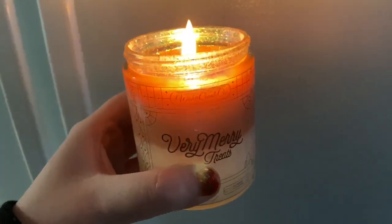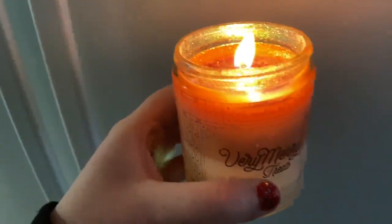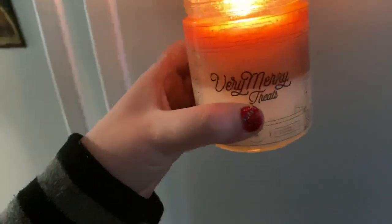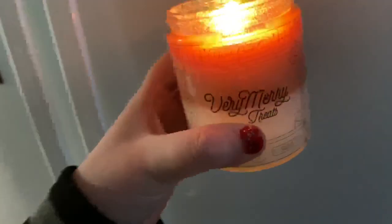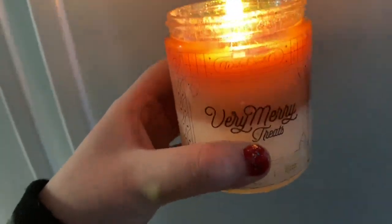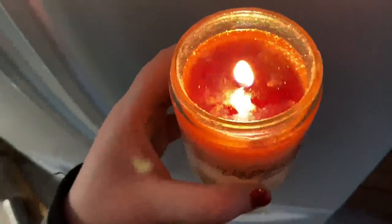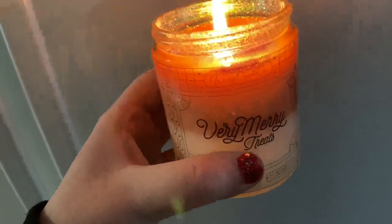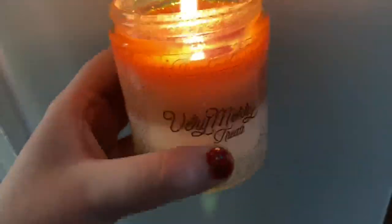So I lit Very Merry Treats today and it smells so good. You might hear baby songs — I'm sorry, he's watching TV. It smells so chocolatey and nice. I love it. I wish I would have gotten more than one because obviously it won't be around after Christmas.